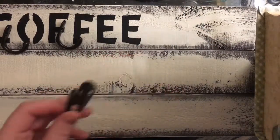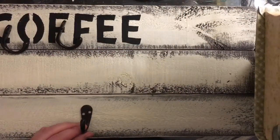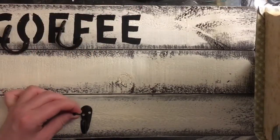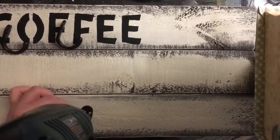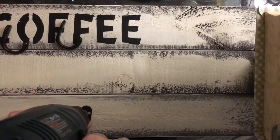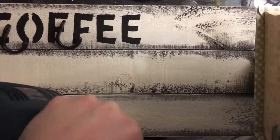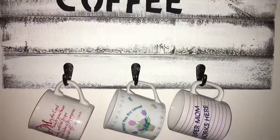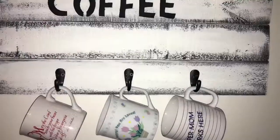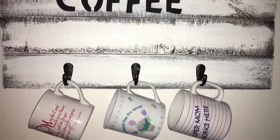I apologize — I lost some of this clip. What I did here was just screw in these small hooks I got from Walmart with my drill. They came six in a pack for around six dollars. Before doing this, I did add some hanging hardware to the back. You do want to make sure that you do two hooks level across the back as opposed to one in the middle, because the weight will shift if you take the mugs on and off. Here is the finished product.